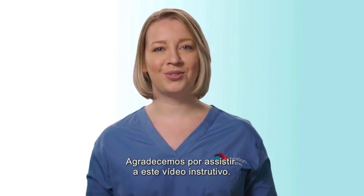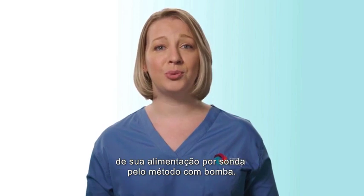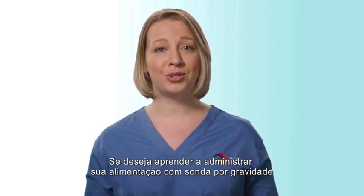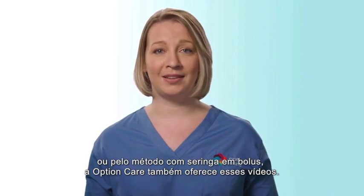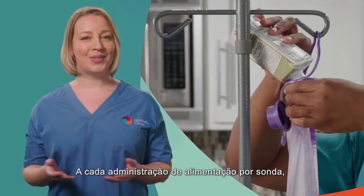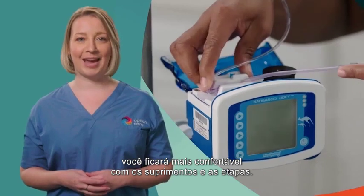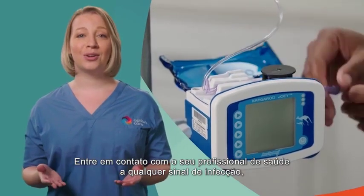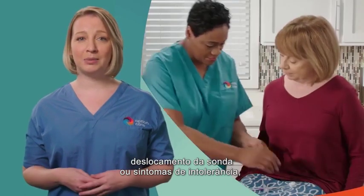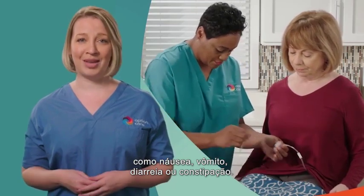Thank you for watching this instructional video. You have now successfully completed the process of administering your tube feeding by pump method. If you wish to learn how to administer your tube feeding by gravity bag or bolus syringe method, Option Care offers those videos as well. With each administration of tube feeding, you will get more comfortable with the supplies and the steps. Please call your health care provider at any sign of infection, skin problems, tube displacement, or intolerance symptoms such as nausea, vomiting, diarrhea, or constipation.